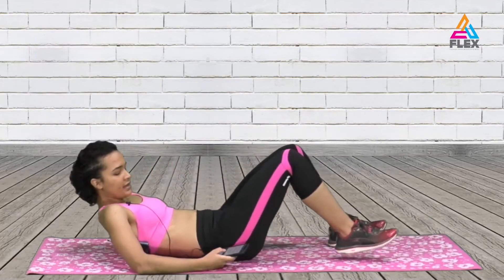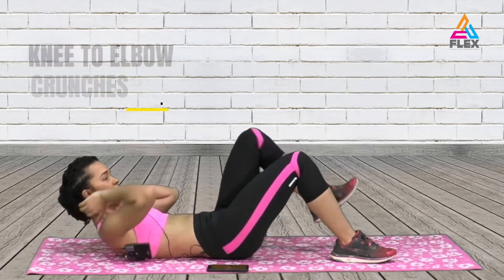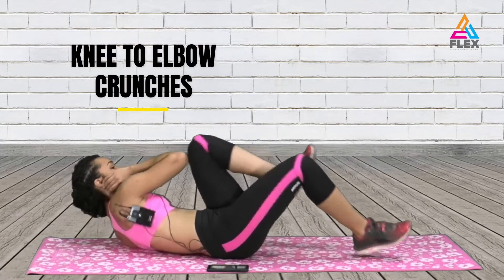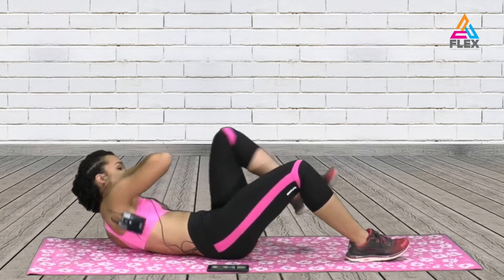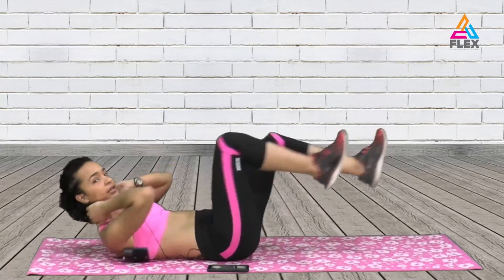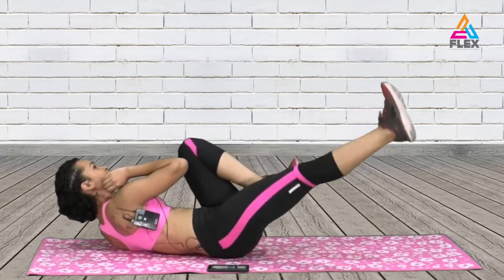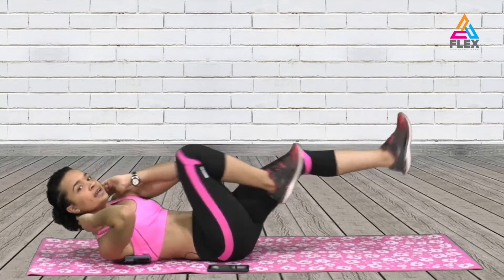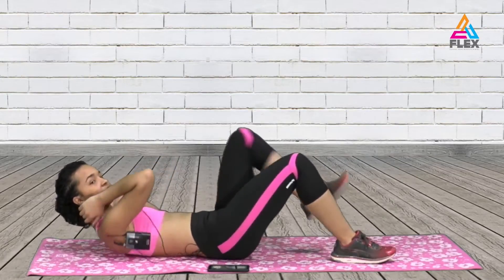Now we'll start the timer. The first movement is going to be knee to elbow. You can do this knee to elbow, or if you want to go into a complete bicycle you can do that for 20 seconds as well. If you don't have full range of motion, always remember you just lift up your knee to your elbow.